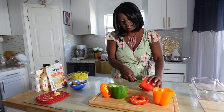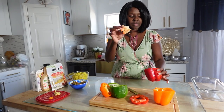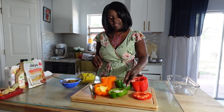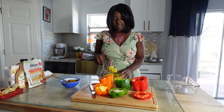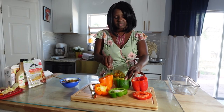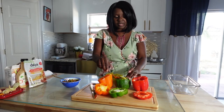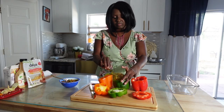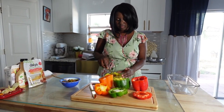We're going to cut them into a circle. This one came out perfectly — all the seeds are cleaned out. Now I'm going to add some of my rice. Some people normally put oil inside before they bake them, but I'm just going to do it all at once.